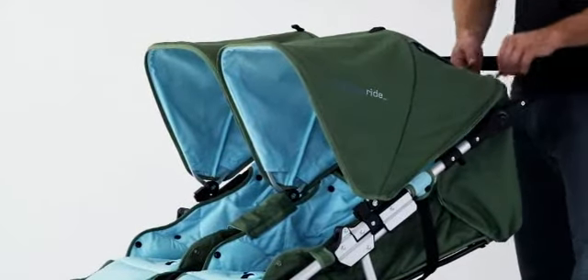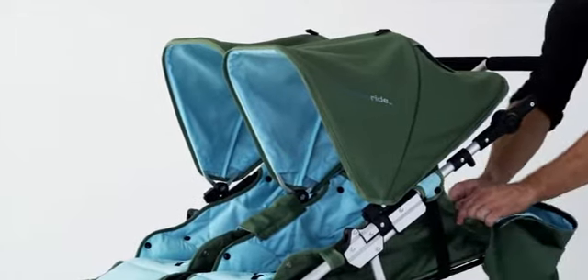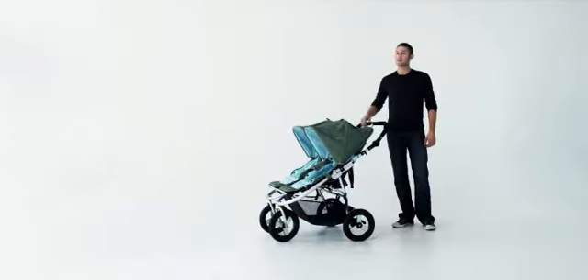The new extended canopies feature rear zip-off portions for maximum sun coverage. The Indy Twin folds in two easy steps.